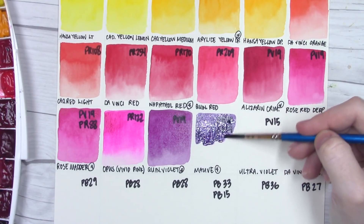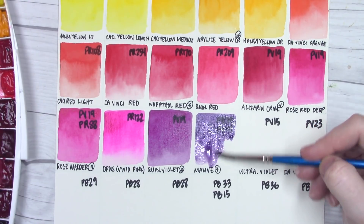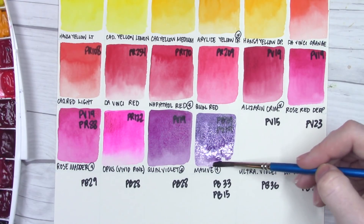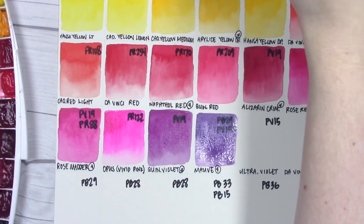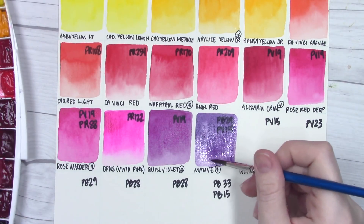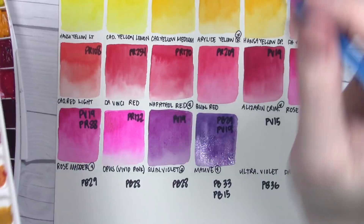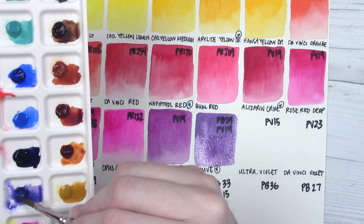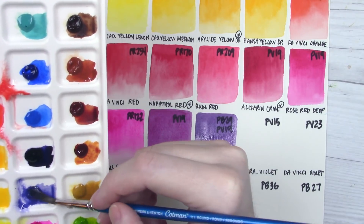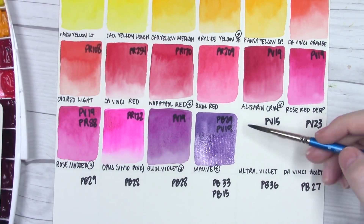Let's see if the mauve granulates here — adding some extra water... yes, it looks like it's going to granulate for us. The asterisks on colors just mean that color is in the Da Vinci palette — that's all that means. I'm going to give the palette another spritz because they've dried out a little bit. Next up we've got ultramarine violet, which is a color that is fairly notoriously hard to re-wet. I'm going to try and pick it up without getting too many air bubbles.